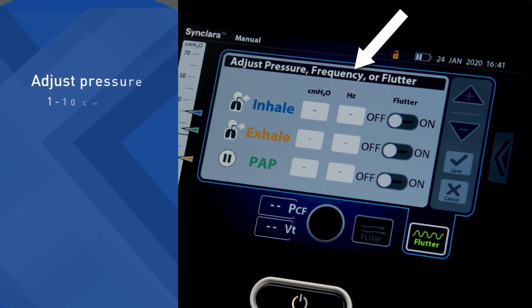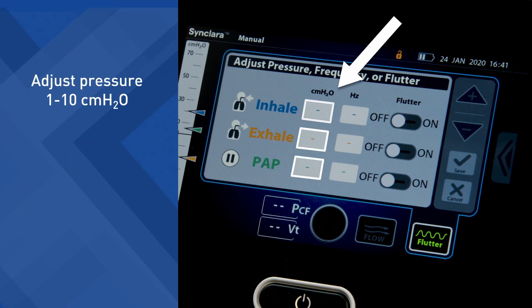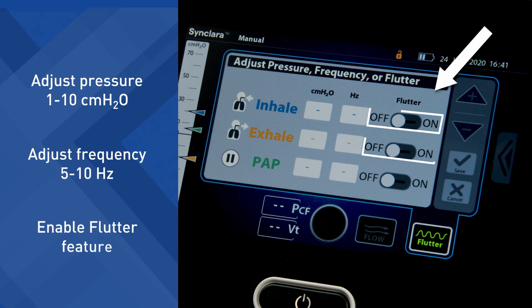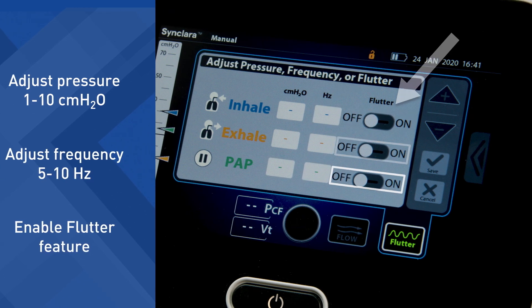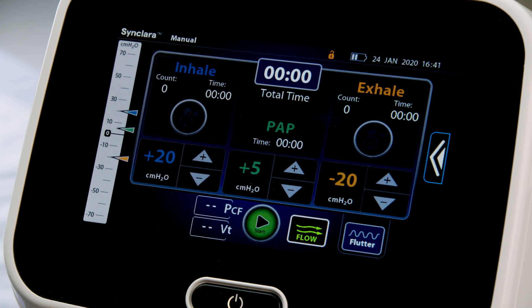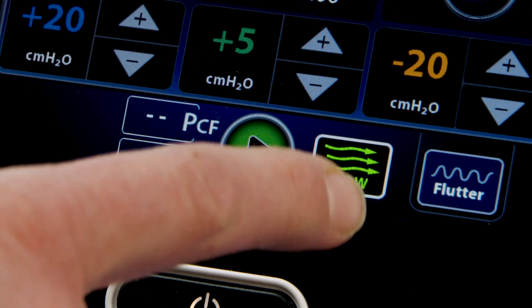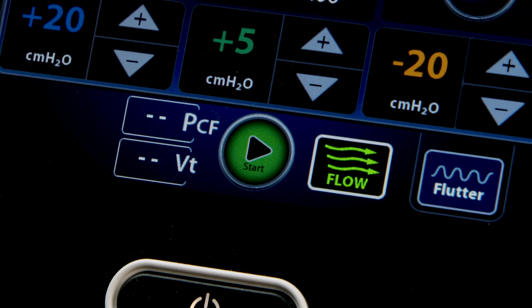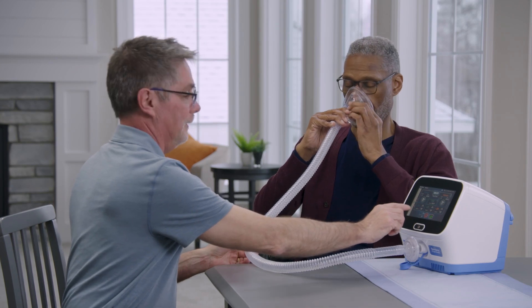In the Flutter settings, you can adjust the pressure between 1 to 10 cm of water, the frequency between 5 to 10 Hz, and enable or disable the flutter feature. To return to the therapy screen, press the flutter control. Once therapy begins, you cannot adjust flutter. If required, press Flow to toggle between different intensities of air movement during the therapy. Now you are ready to begin therapy.